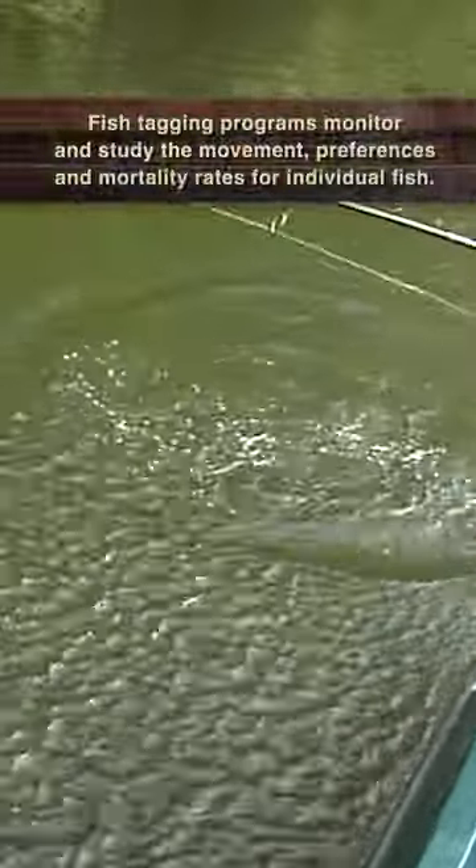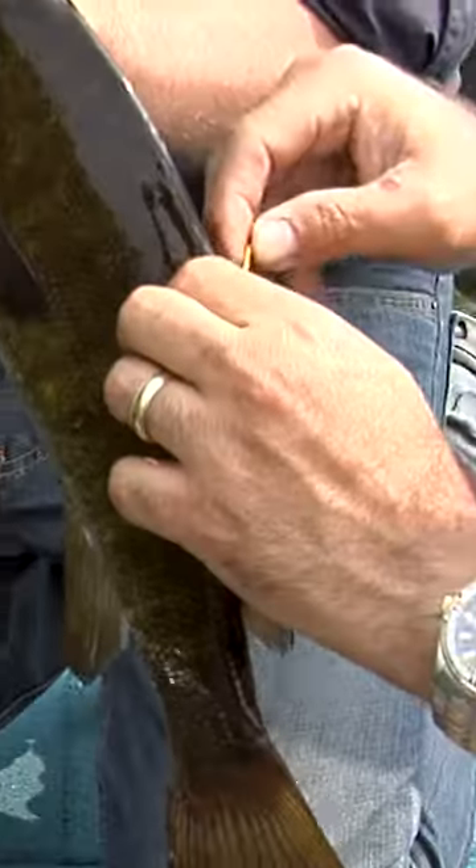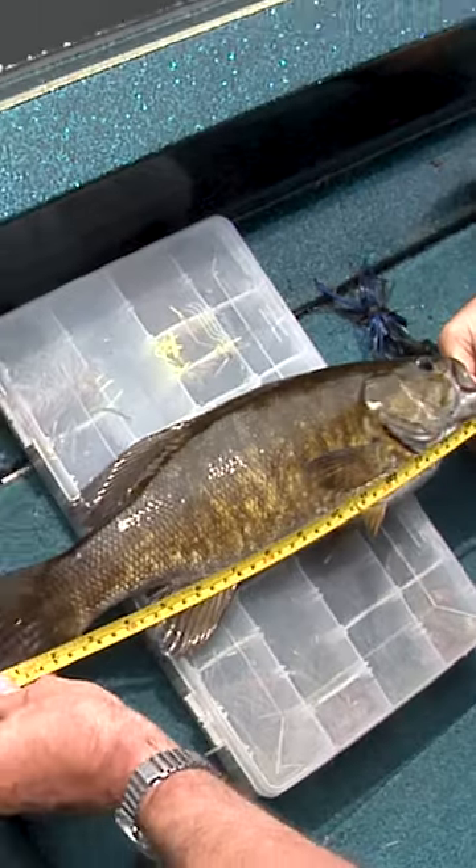I got one! Yep, got a tag. Smalley with a tag. Call the number in, and measure it? 16 and a half.